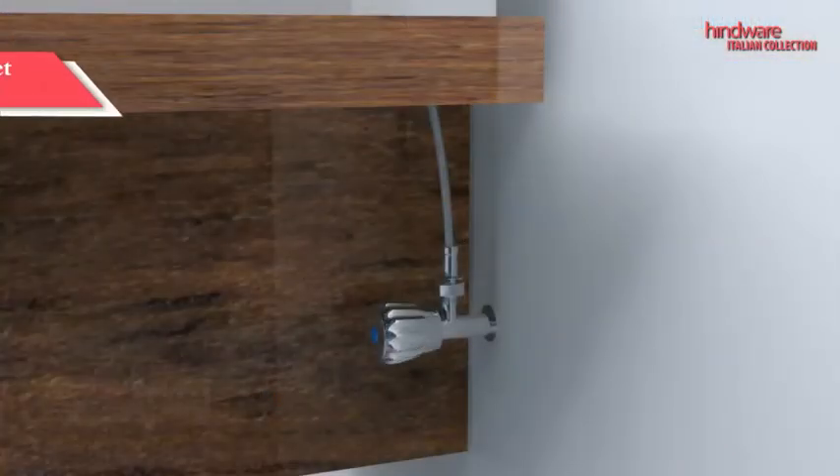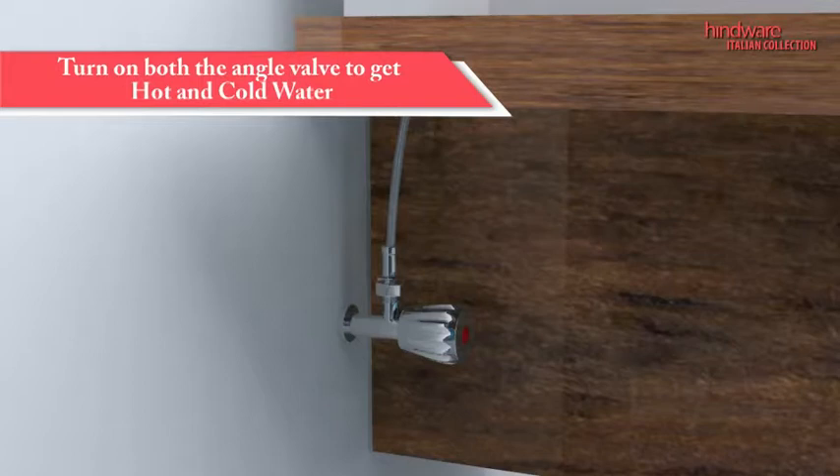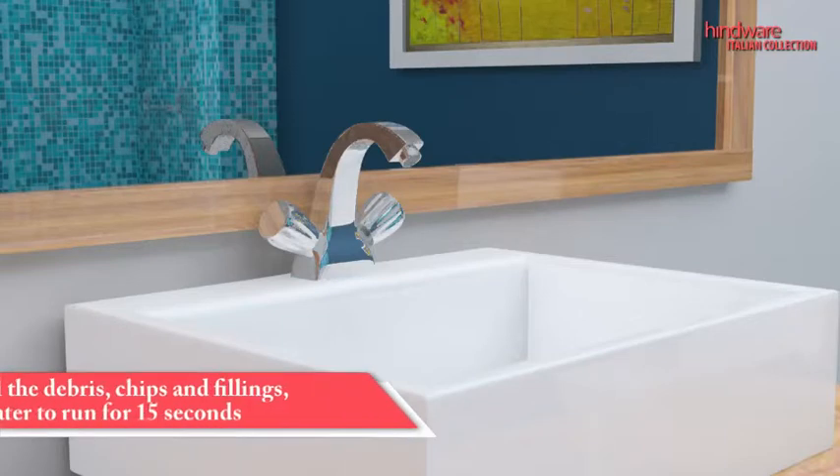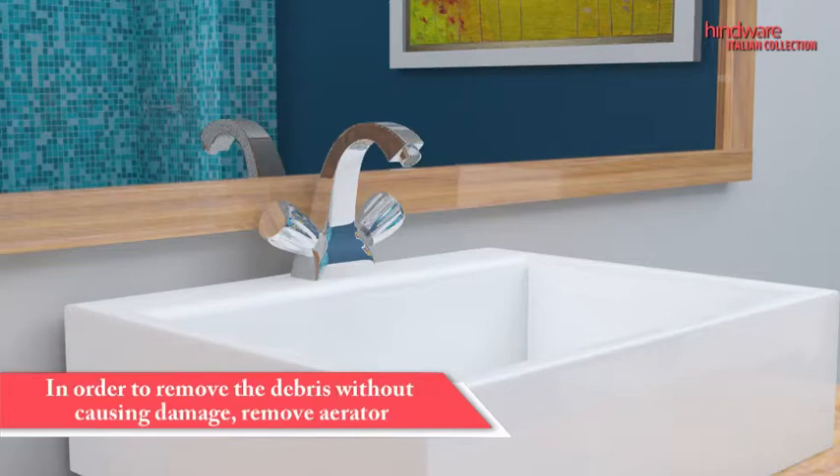To supply water to the faucet, turn on the angle valve. Debris, chips, and other fillings can fall in plumbing lines during laying of pipes. To remove them all, allow water to run for 15 seconds. Remove the aerator in order to protect the faucet from any debris that has stayed behind.